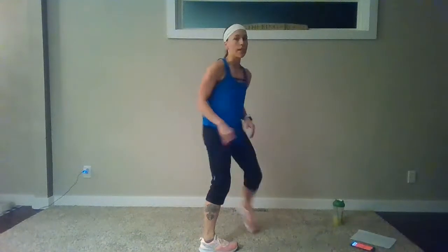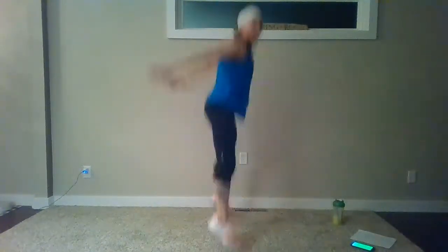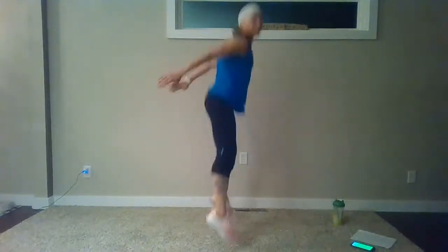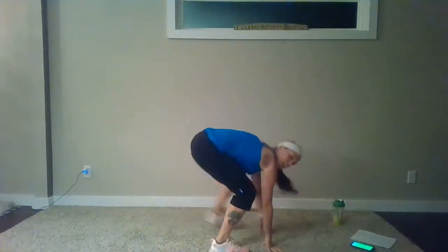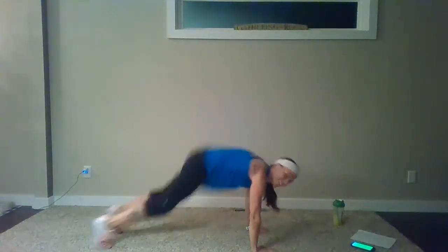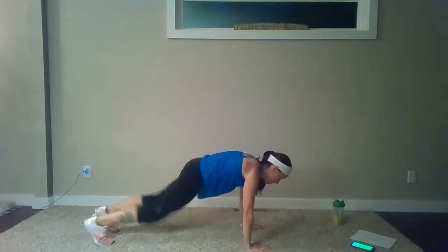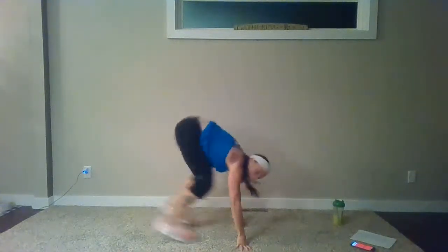Good job. Next — hands plant, hop back or step back to your plank, come up, there's your squat jump and you land in the squat, come back to the burpee. Getting harder — let's go. Hands plant, hop or step back to that plank, hop in, squat jump, land back to your burpee. What am I looking for? Shoulders right over that wrist, tight core that pulls the spine. You can break it down with a step back, or do a calf raise at the top if you don't need that jump. See how many you can do — 15 seconds to go, push it right here.